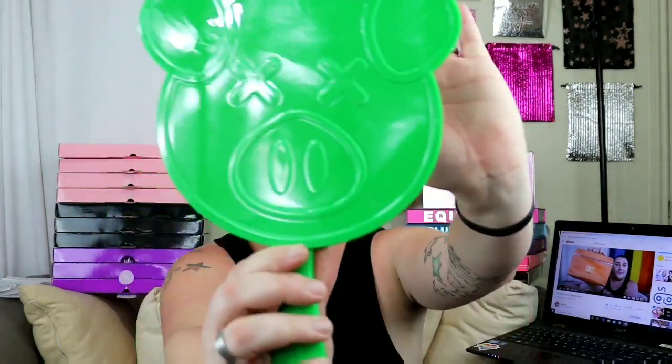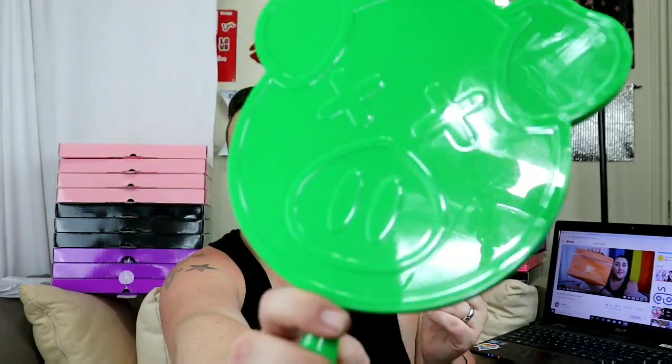Last but not least, we have the Jeffree Star x Shane Dawson Glitter Pig Mirror. Open her up — there she is! This is the Jeffree Star x Shane Dawson Glitter Pig Mirror. I don't know if you can see the green really well through my camera lens, but it is super sparkly in person. The glitter is so tiny and fine flecks — it's just super pretty. I bet this will look really pretty outside in the sun.